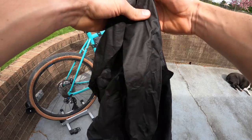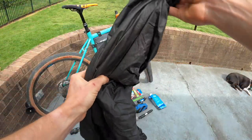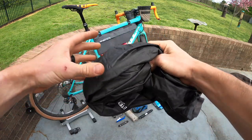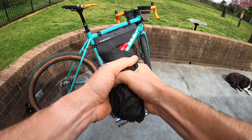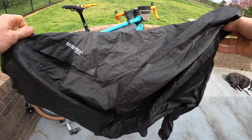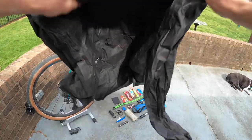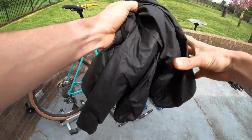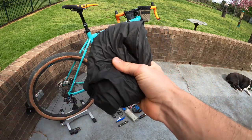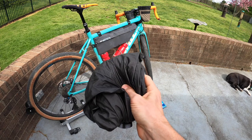Lastly, a packable rain jacket — this one from Seven Mesh. This is the Oro rain jacket at 94 grams. Look how little this thing packs up. It's completely waterproof but also super breathable. It's Gore-Tex active, shake dry — so it's like the perfect packable, lightweight rain jacket for those cold descents or pop-up afternoon showers.